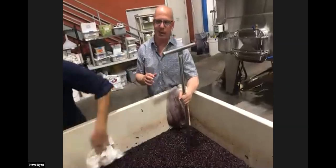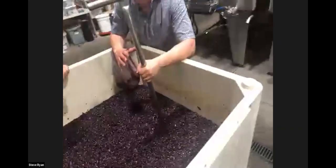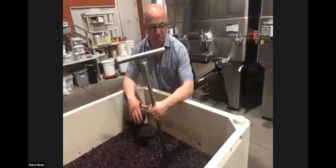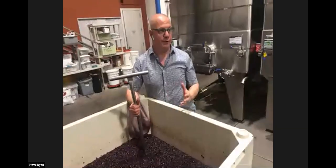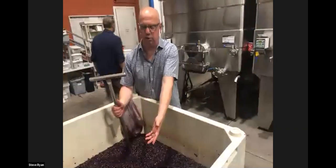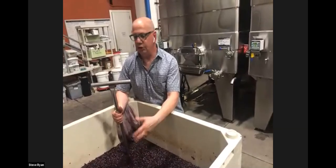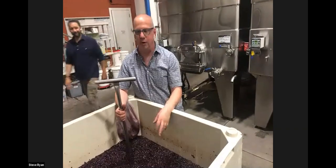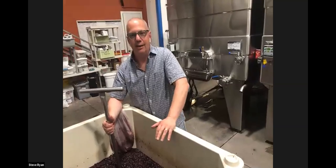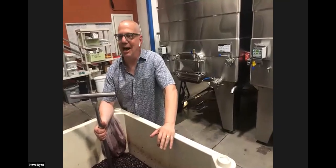Punch-down frequency is just a stylistic element to get what's best for the wine style you're creating. From personal experience, punching down big fermentations uses a lot of muscles — in 2006, I actually fell into a fermentation and had to do some dumpster diving for my glasses. It can be really dangerous because of all the CO2 in there.